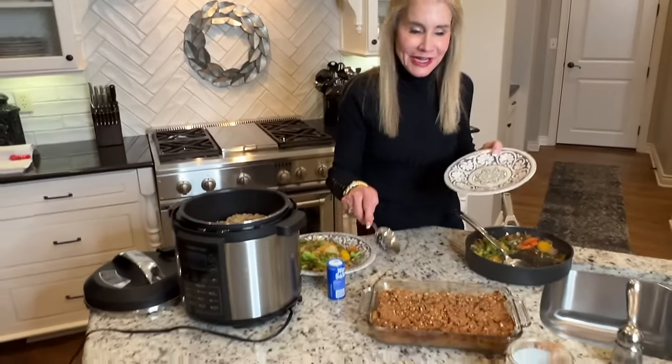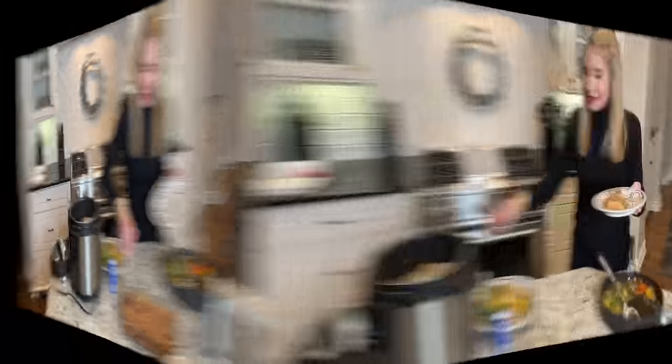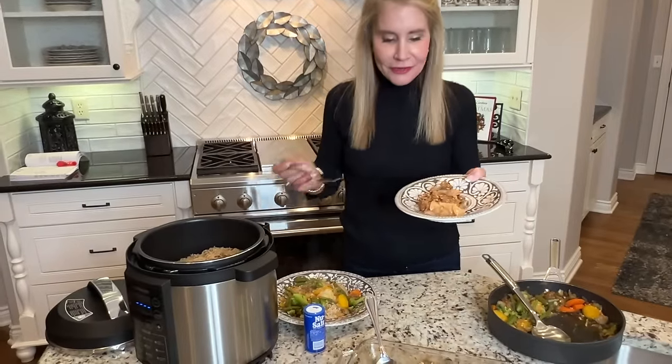Now we have a little dessert here — here is the apple crisp. I'll take a little serving and a little bite. These are honey crisp apples, which I find to be the best for this recipe. I've probably made this recipe seven or eight times — it's wonderful. That is very, very good. You can taste the cinnamon and you can taste the nutmeg, and the oatmeal really makes a nice crunchy topping, which is just wonderful.